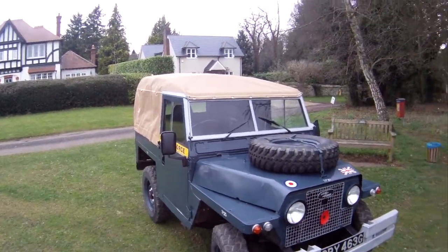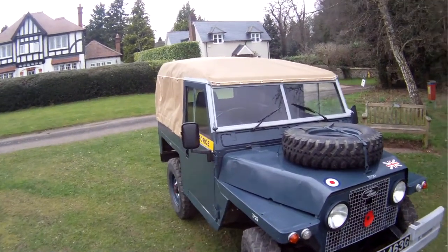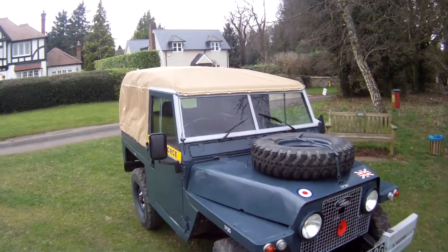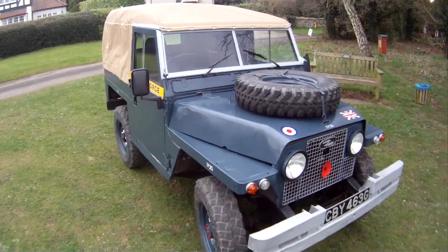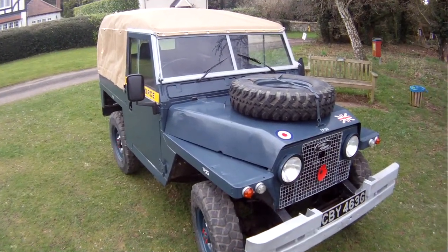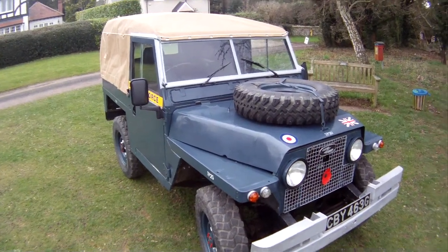This one's a bit different — it's fitted with 4.2 litre Rover V8 power, Holley carburetor, LT77 5-speed gearbox, LT230 transfer box, Range Rover diffs and Stage 1 brakes.